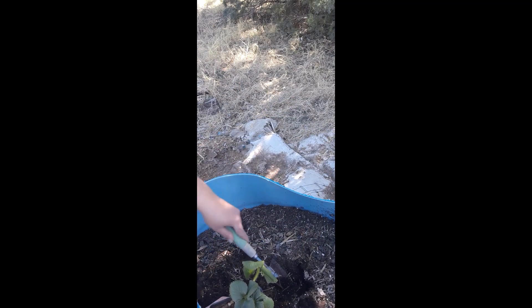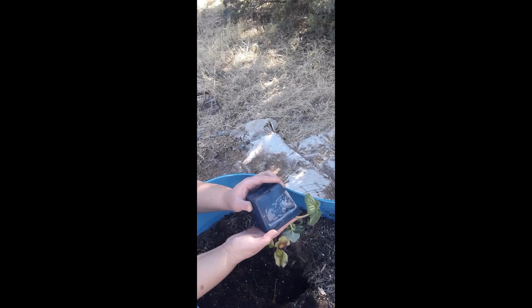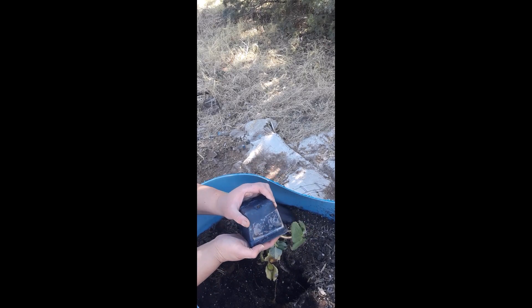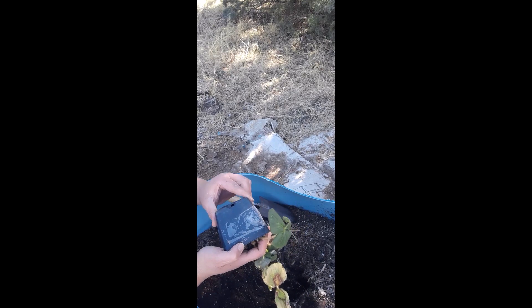So, I have been propagating some Chandler strawberries over the fall and winter through the spring from some runners I had from my strawberries last year. If you want to find out how I do that, check out some of my other videos and it will give you all the nitty and gritty details about that.